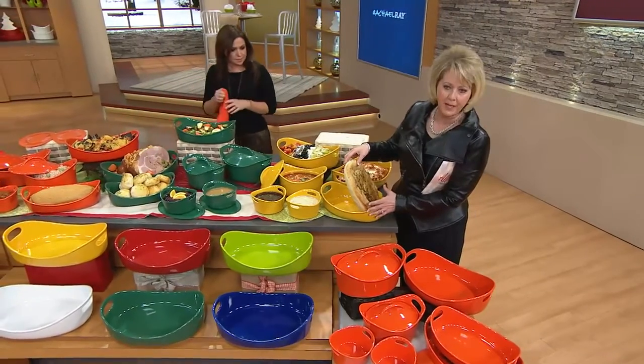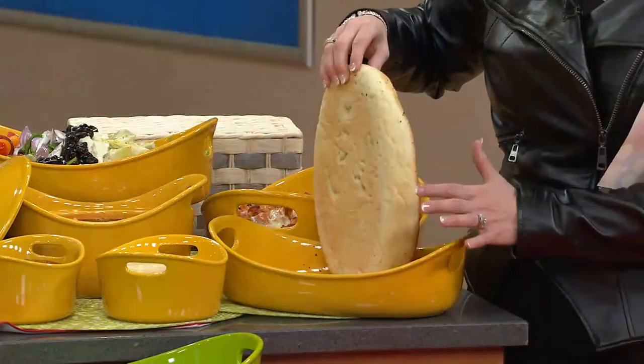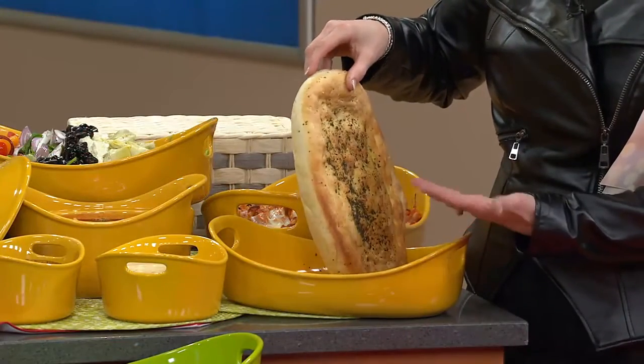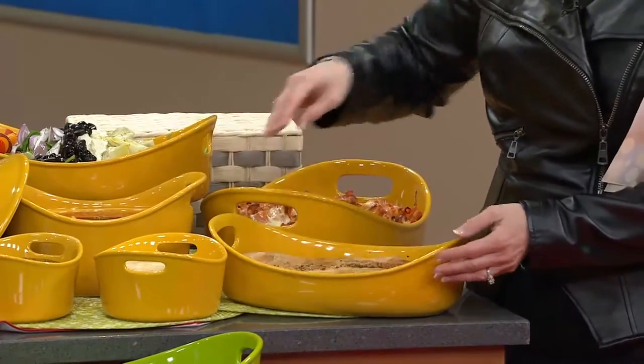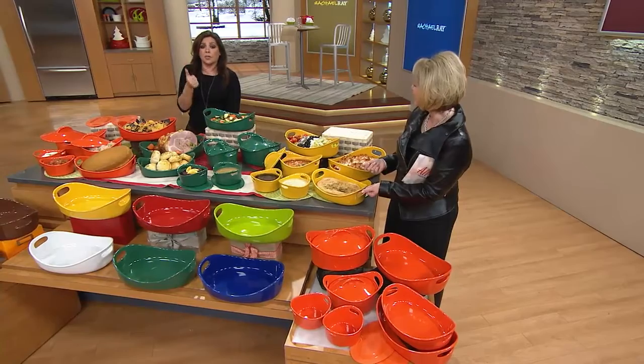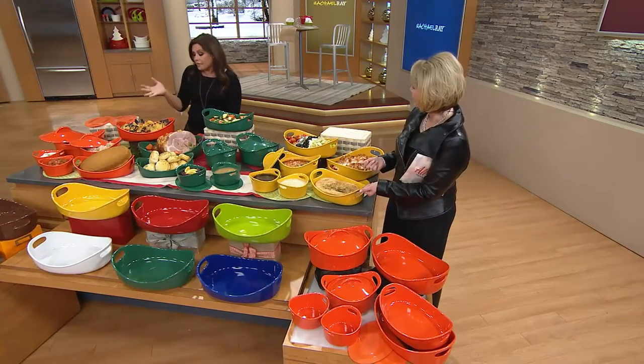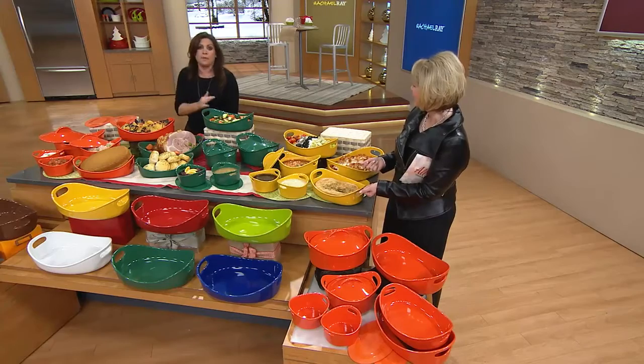I didn't even know if this would pop right out, but I just lifted it up and look at that — it's all coming right out. I have focaccia there, cornbread here, gorgeous brownies. This is inherently non-stick. It will never get those little evil black spots. It will always wash perfectly clean. It can go in the freezer, in the fridge, in the dishwasher, in the microwave. I've always said of these, it does everything but take out the garbage for you.